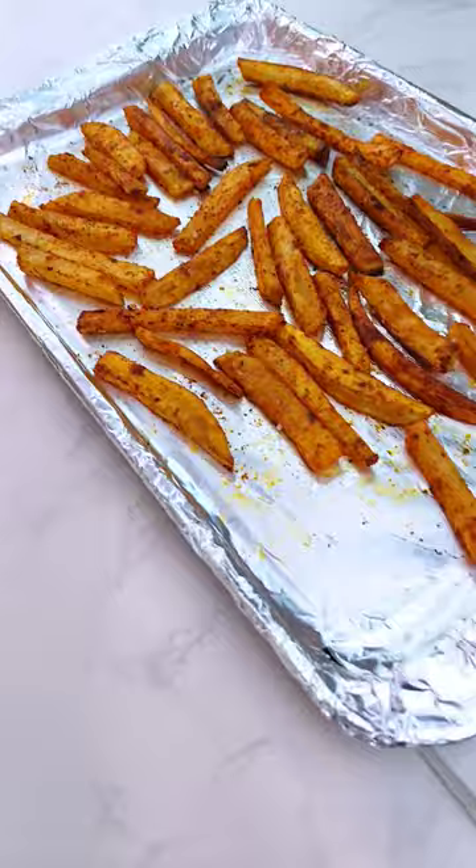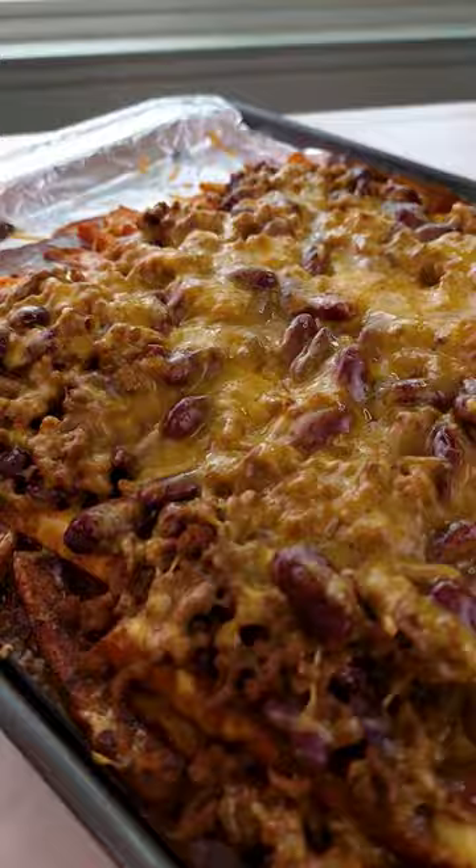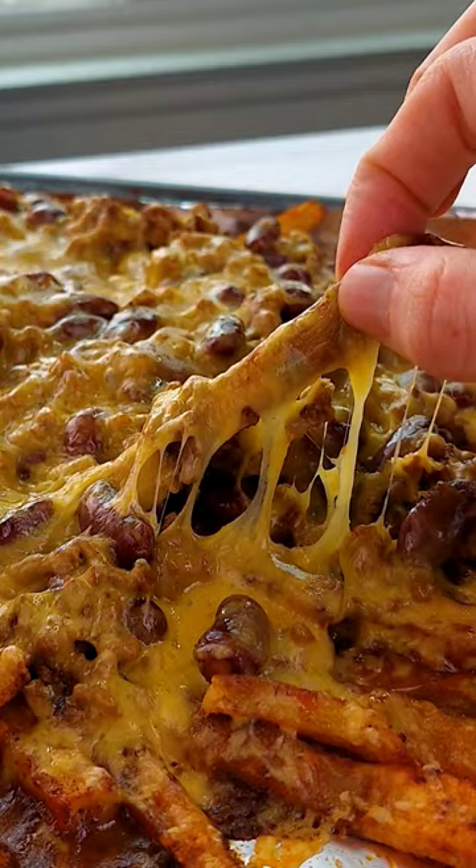When these fries came out though, they were smelling so bomb. But let's finish this up — drip that chili over top, obviously get some cheese on there, and pop it back in the oven for about 10 minutes. These came out so divine. Not gonna lie, I was pretty sure I was gonna screw these up, but I'm just really happy with how beautiful and delicious these tasted.